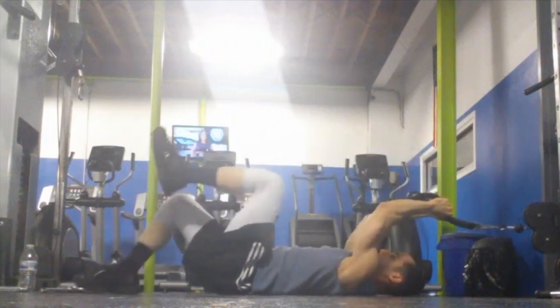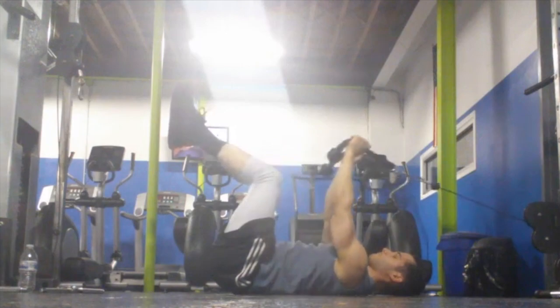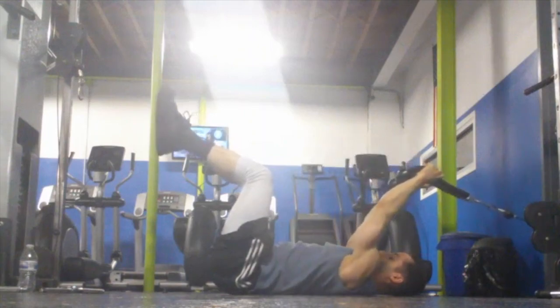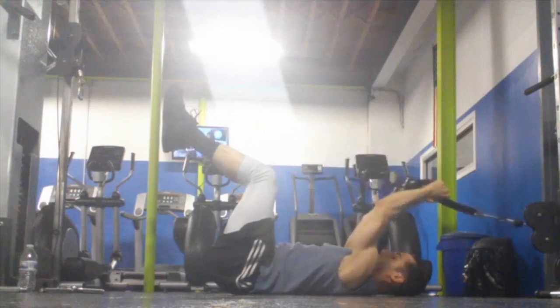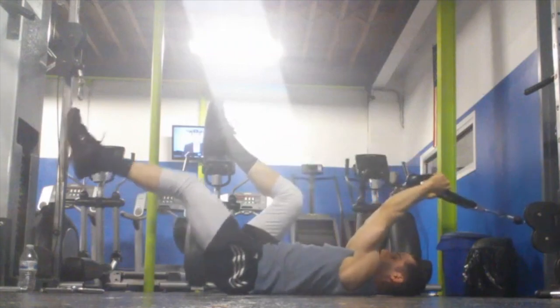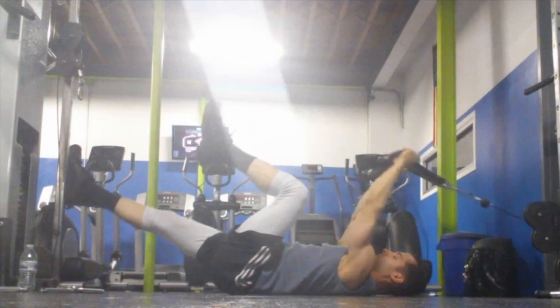To make this exercise harder, lift your feet up off the floor — and now it becomes almost like a resisted dead bug. I'm maintaining that pelvic tilt into the floor and squeezing my abs as I pull the rope down. To make it even more challenging, try extending one leg just like a dead bug. The further your legs stretch out, the harder it will be to maintain that neutral spine.